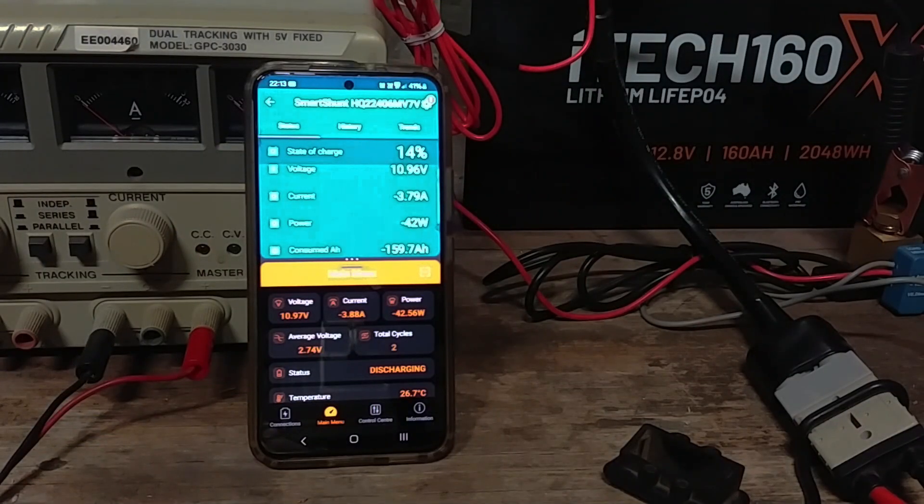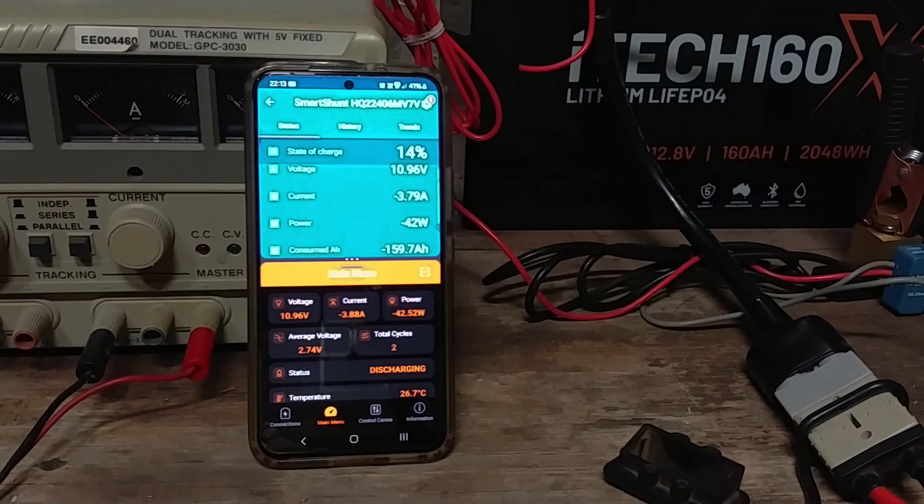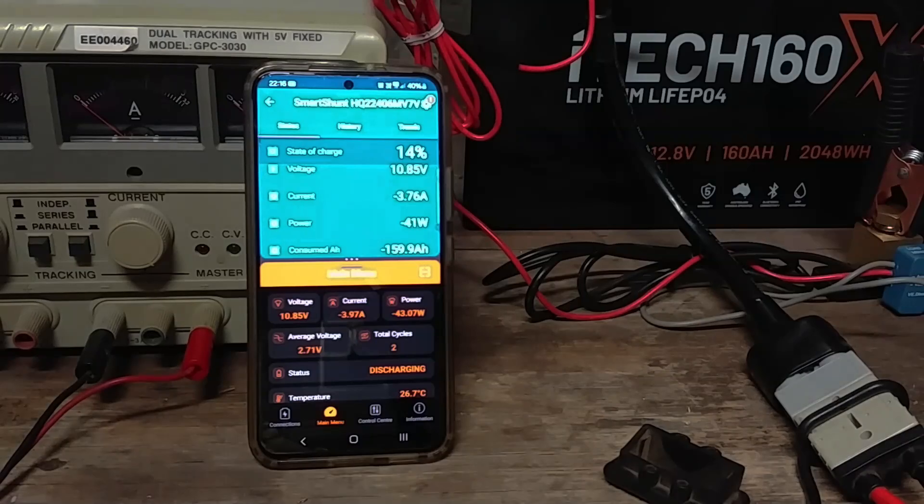About a day and a half later, the battery was close to being empty. The Victron app says the battery has delivered 159.7 amp hours so far, which is encouraging. Both apps are showing a battery voltage of about 10.95 volts, and because the battery voltage has dropped, we're now only drawing about 3.8 amps of current. It took a further 25 minutes from this point until the battery actually cut out, so we'll run this and fast forward so you can see for yourself what happens.